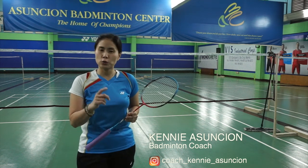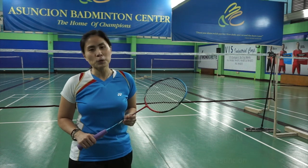I'm Coach Kenya Sonshon and welcome to Badminton ABCs where I teach you how to level up your game and all things badminton. So do hit that subscribe button and that notification bell so you don't miss out on anything.